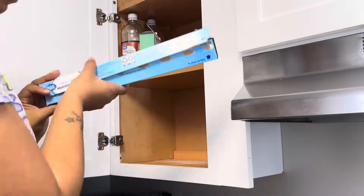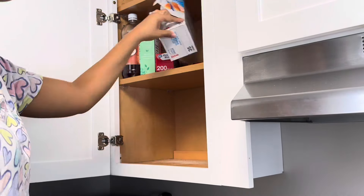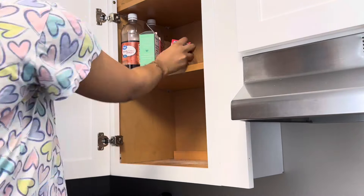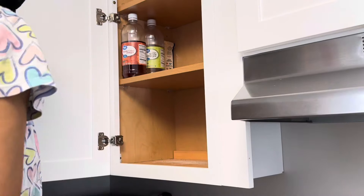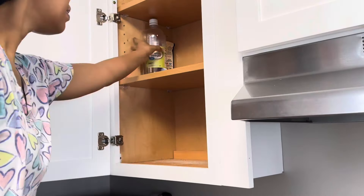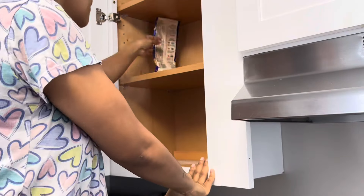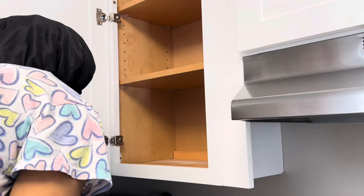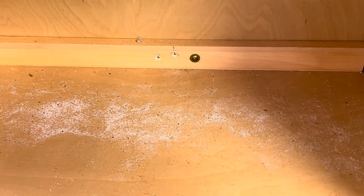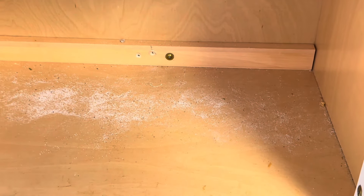One thing about it, guys, is I've mostly only used these two bottom shelves in my seasoning cabinet because I'm short and I do most of the cooking in the house. I don't really use the top shelves because I can't reach up there. Just showing you how dirty these cabinets were — these two shelves were so messy, they had a bunch of spilled seasoning on them, so it was definitely time to get these cleaned out and wiped down.